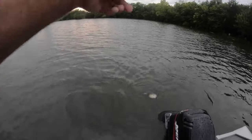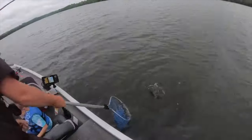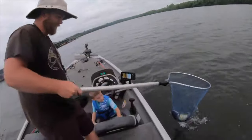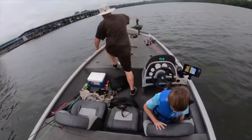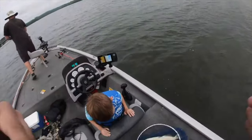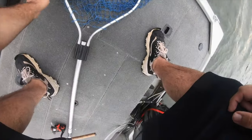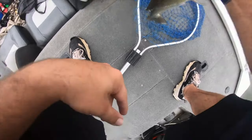Come on buddy! Yeah, sure is. Yeah, there you go. You said you did it. Yeah, oh wow, he's cool. What's happening today? Okay, grab him behind those fins.